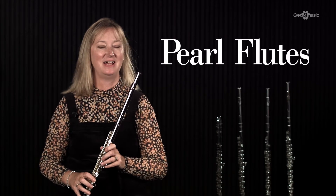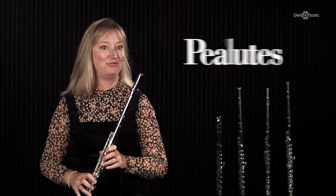I'm Elizabeth Walker and I'm here at Gear for Music today to talk you through the Pearl Ranger flutes. Pearl was formed in 1968 in Chiba, Japan, and their slogan is 'it's a tradition of innovation.' So what is that innovation?